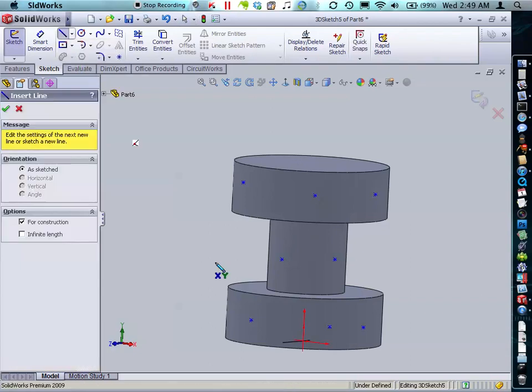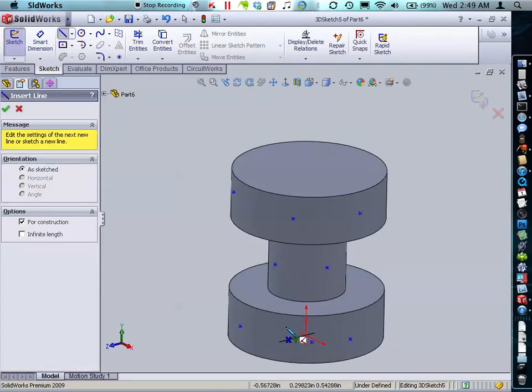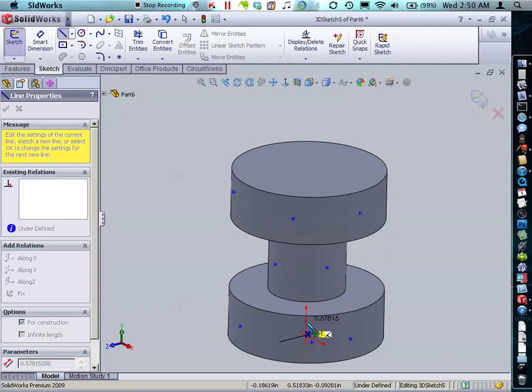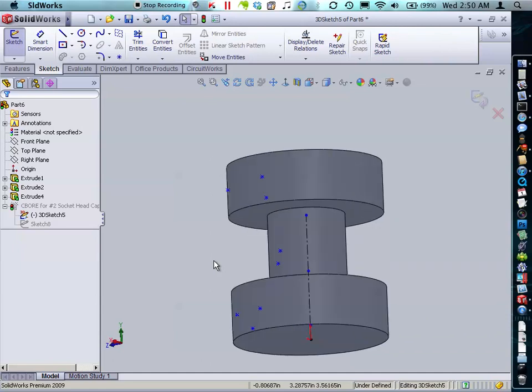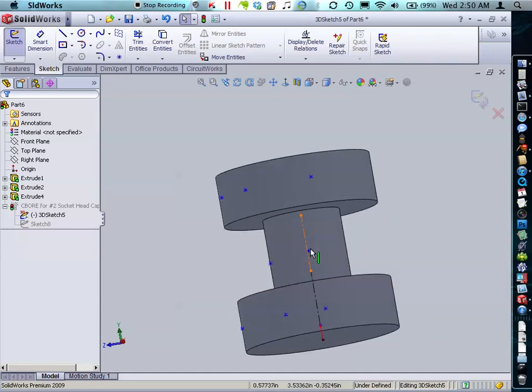I want my holes to be in the middle of this first extrude, in the middle of this second extrude, and in the middle of this third extrude, so we need to set up those measurements. To do that we're going to create some center lines. Sketching lines in a 3D sketch requires that you keep an eye on the red axis and be able to change that axis using the tab key. We're going to click once, click again, and click a third time — that creates three individual points and two individual line segments.